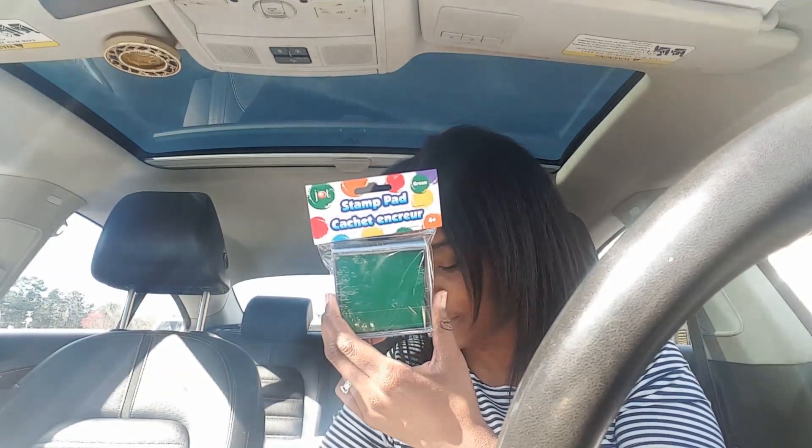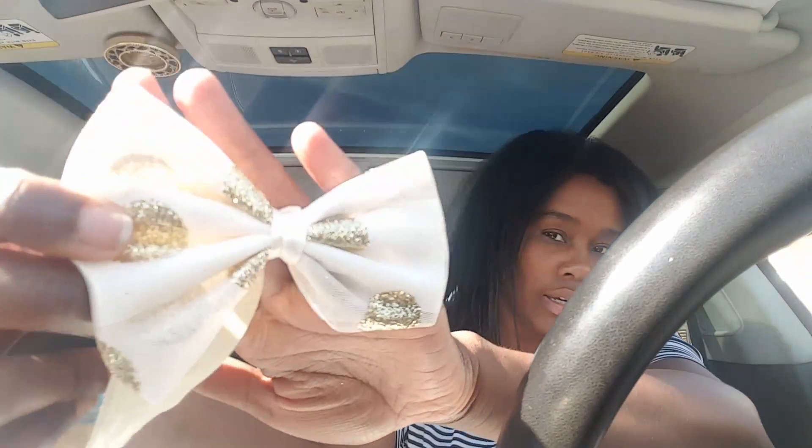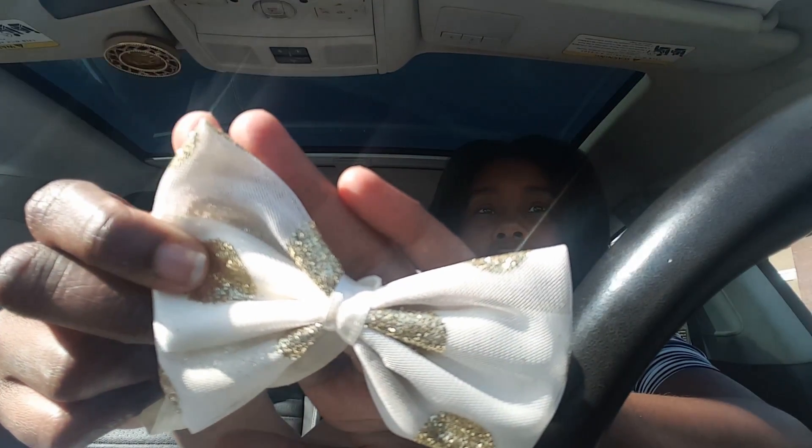At Dollar Tree I also got a green stamp pad, a manicure set because I'm going to use the scissors in it for my planner, another lighter — can't have enough of those — and this little head wrap. It's gold and cream and it's super cute.